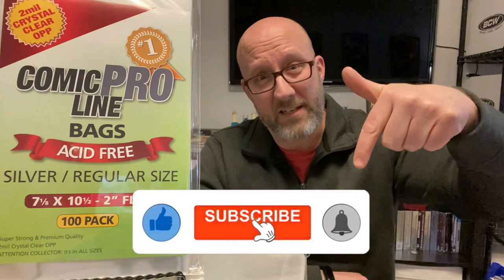That's going to do it for this review of the Comic Pro Line bags and boards. I do hope you found some of this helpful. Have you used these before? If so, let us know your thoughts in the comments below — I'm not affiliated with them, just want to give you honest observations as I start to use these bags and boards. Hopefully you find that helpful and we'll find your comments helpful as well. Thank you so much for watching and I'll see you next time.